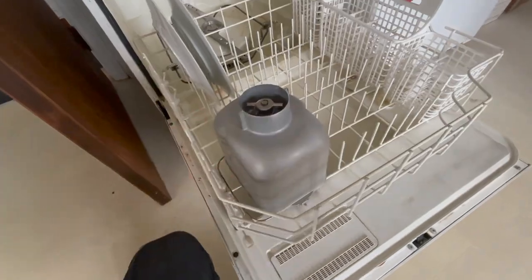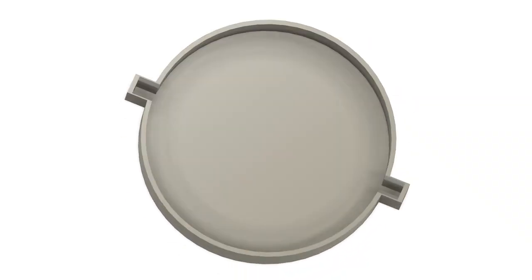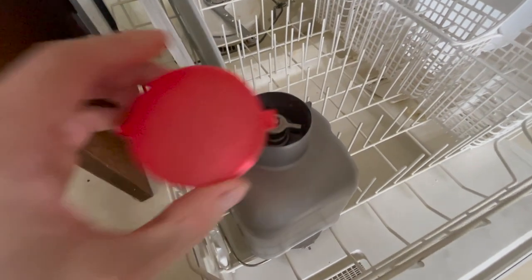I've got a bread machine and would love to wash it in the dishwasher, but the bottom would fill up with water. So I 3D printed this little plug that keeps the water from getting in there.